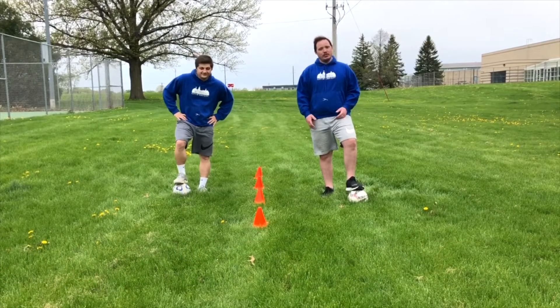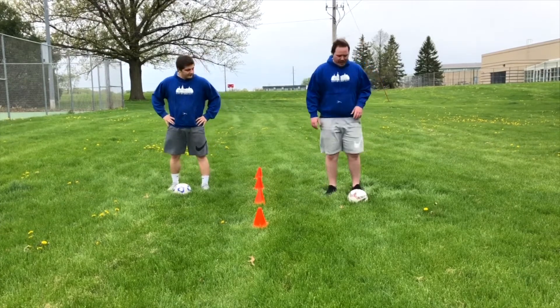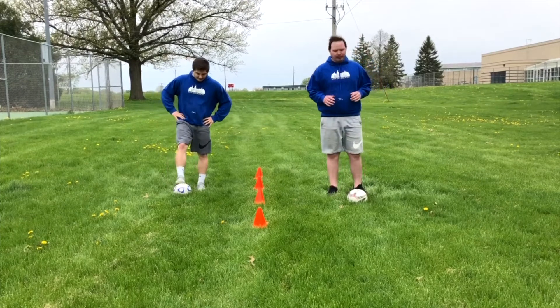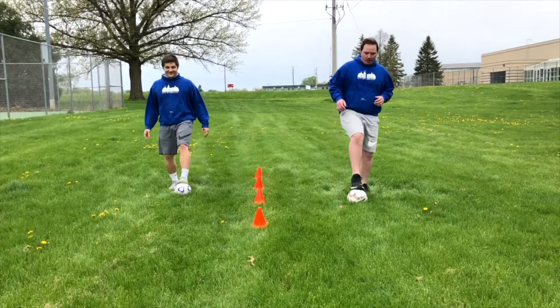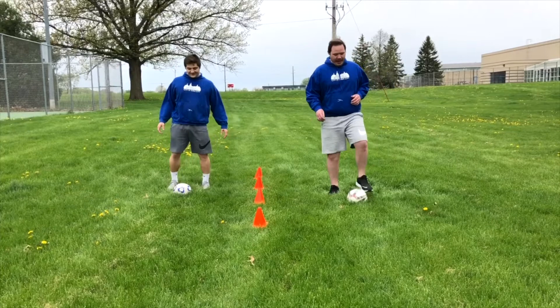The first thing we're going to do is get our bodies warmed up and get moving. We're going to do some ball taps. It's very important that we don't step on the ball, we just tap the ball. We're just going to tap with our toes, tap the ball, and we're moving and tapping — this gets our legs warmed up.